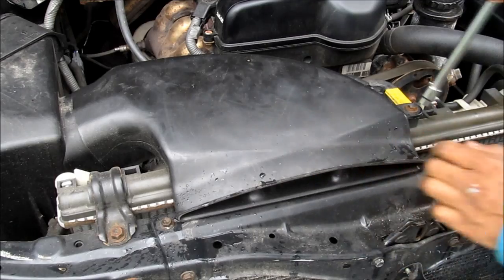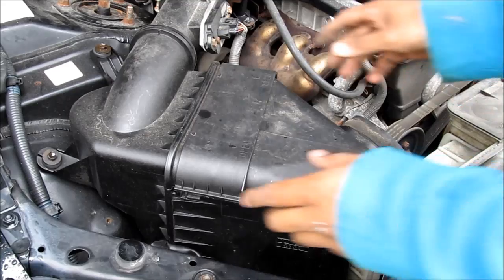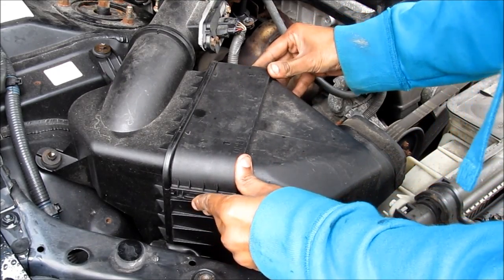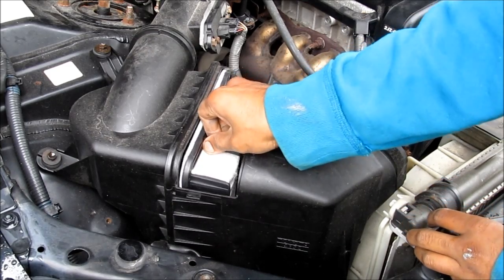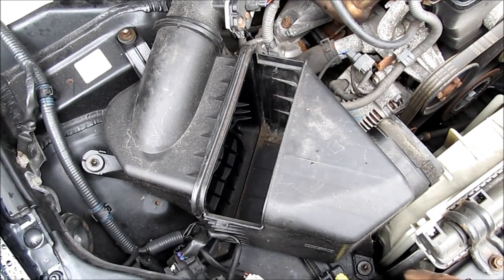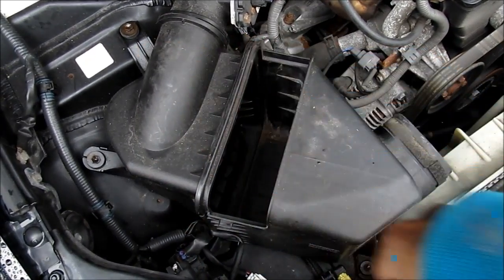I'm going to start by removing the intake with this 10mm bolt, then remove the air intake. To access the air filter I'm just going to push this door up and open, then pop out the air filter. To get the air box out there are 10mm bolts here, here, and here that need to be removed.